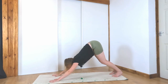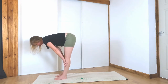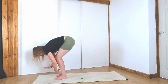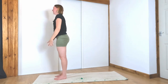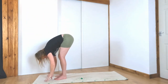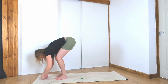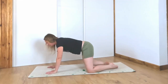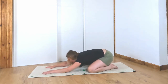Look to the top of your mat, take a big step, forward fold. Inhale, halfway. Exhale, fold. Inhale, reach up. Exhale, hands to heart center. Inhale up. Exhale, fold. Inhale, halfway. Exhale, fold. Plant the hands, come back down to your knees, toes together, knees as wide as the mat. Drop your hips back — child's pose. Rest your head and relax here.